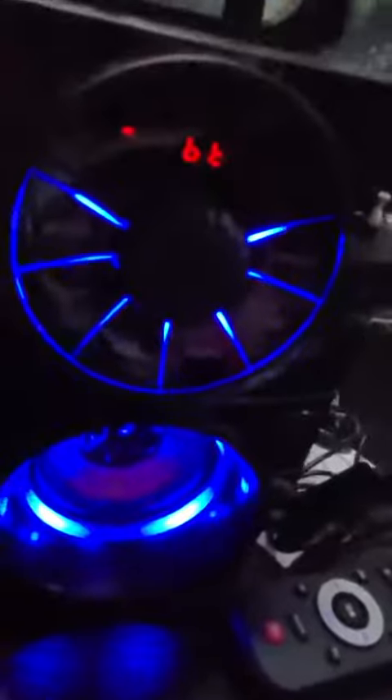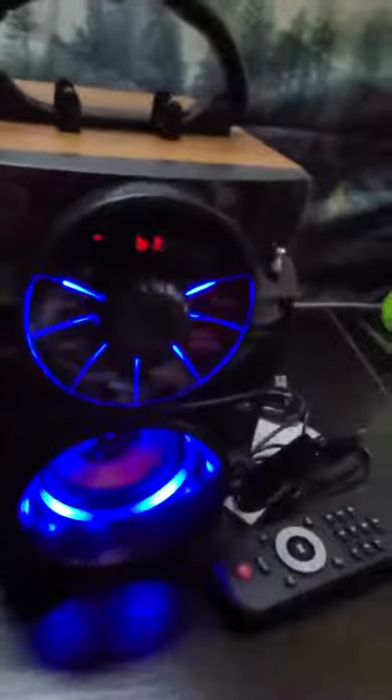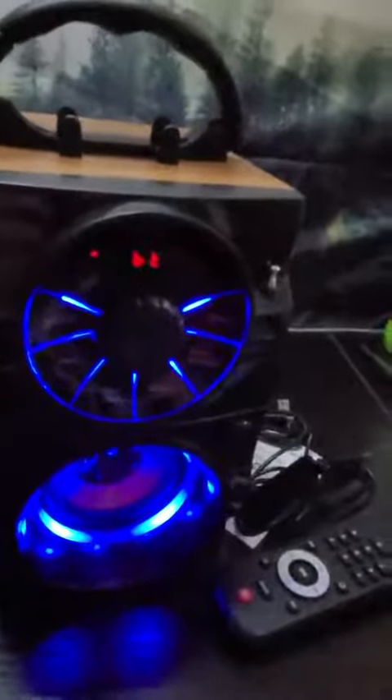To turn it on, you just simply push that little button up and you see the lights come on. I did connect to my Bluetooth already. I cannot really show you how the music sounds because I can't go off the video and do that at the same time, but it is connected and it does work and play sound.